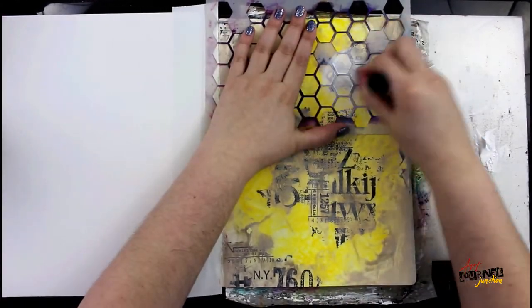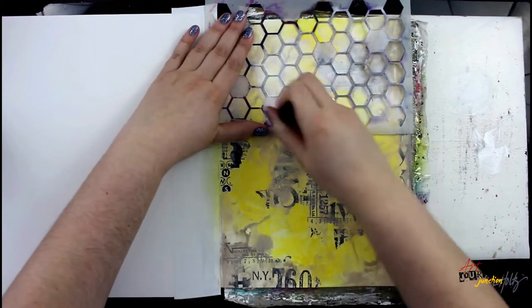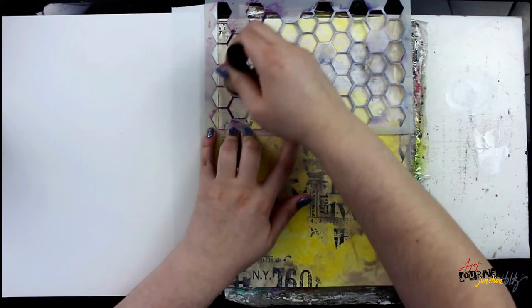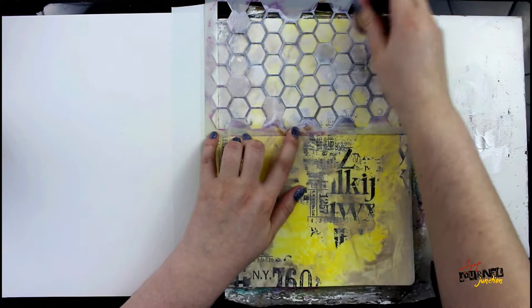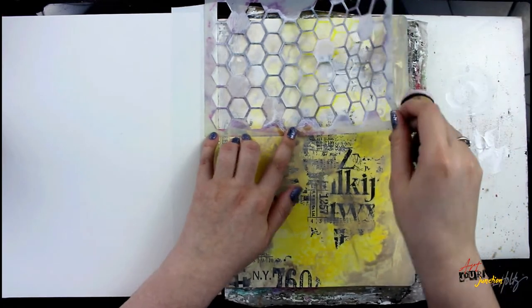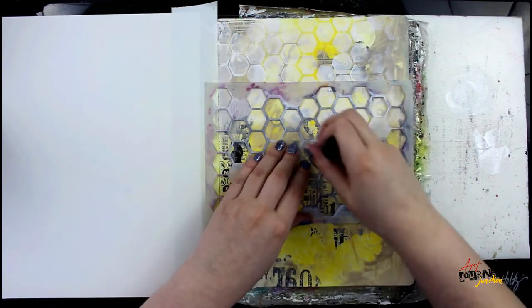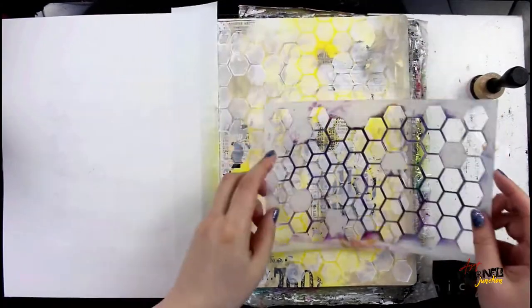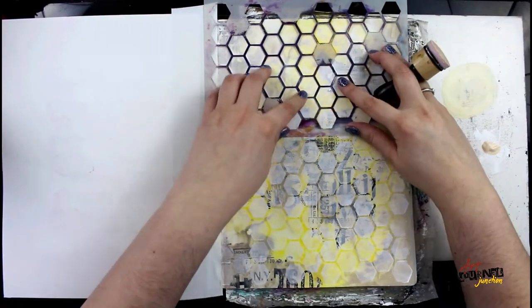I let that dry completely. Now I'm going to use my mini blending tool and a honeycomb stencil. This first layer of paint I'm putting on is just regular white paint, and I'm not doing complete coverage because I don't want to lose my background. Because the stencil doesn't fit the entire page, I'm just going to move it by lining it up and continuing until the page is filled.